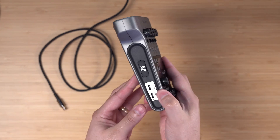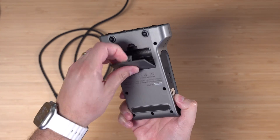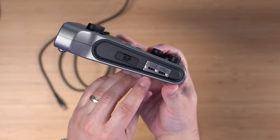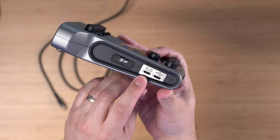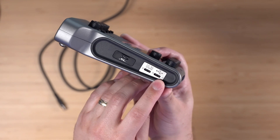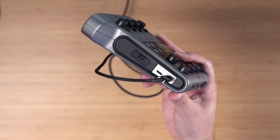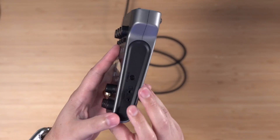If you're recording in the field with a PodTrack P4, you can run this on double-A batteries — it takes two, right here in the back — and you'll get several hours of recording. You can also power the device using the DC 5-volt input, which is also a USB-C port, or if you connect it to a computer via USB-C, it will power it that way.